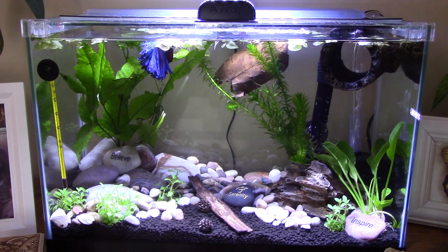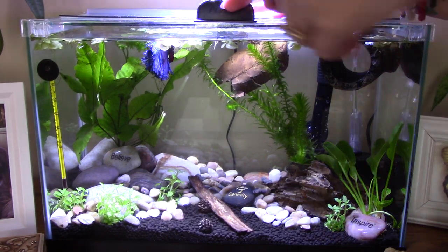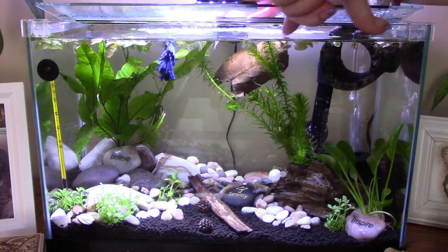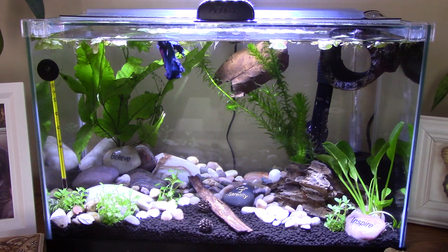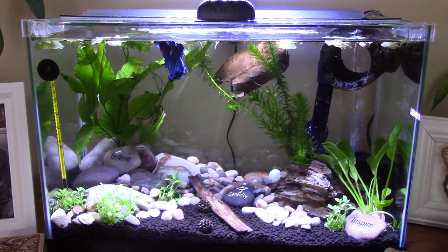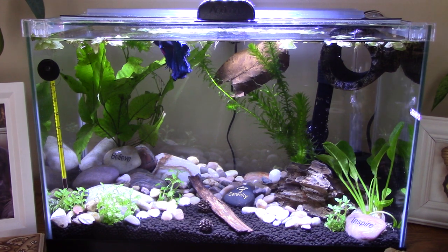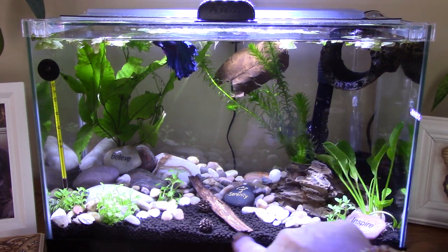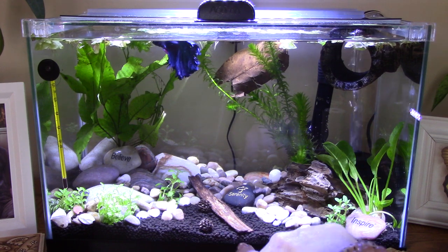I have some floating plants in here. I think it's called salvinia and red root floater. There's a heater, so that's why I have that little thermostat — it's about 80 degrees. He likes it warm. And I have the botanicals, which is the almond leaf.